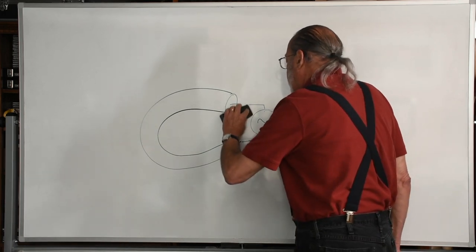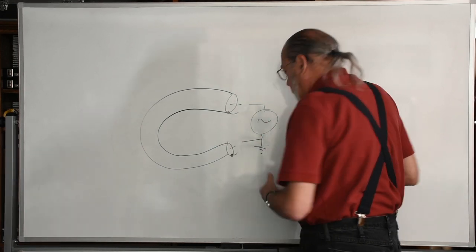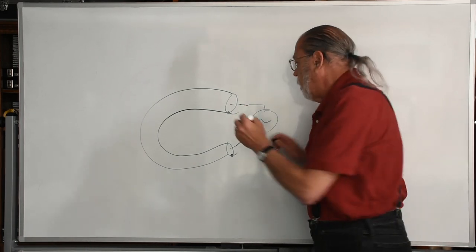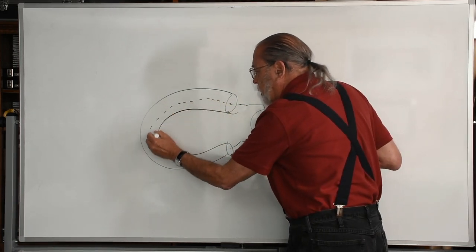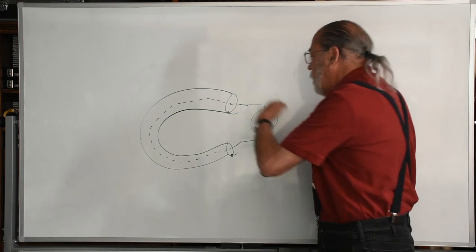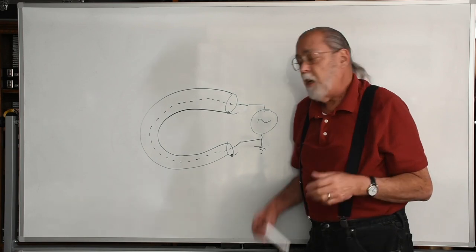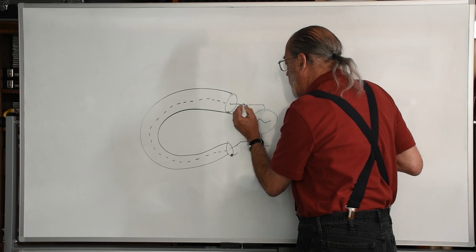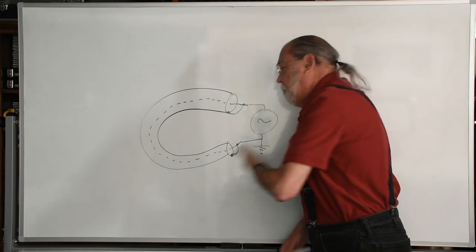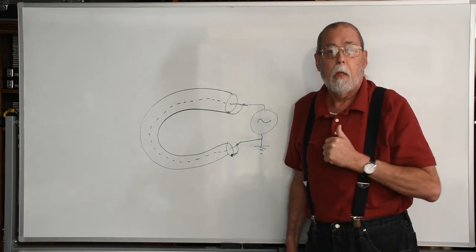What would happen if instead we connected the center conductor of the coax to our generator? We are going to get maximum current flow; we are essentially short-circuiting the generator. And if we go further and connect both the shield and the center conductor to our generator, we're again going to get maximum current flow — we are essentially short-circuiting the generator.